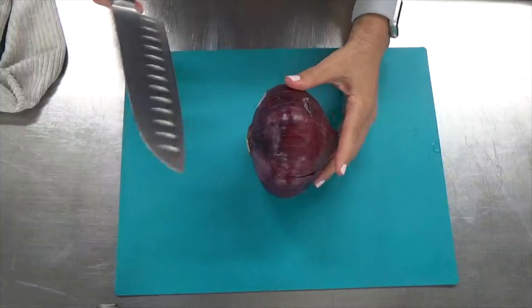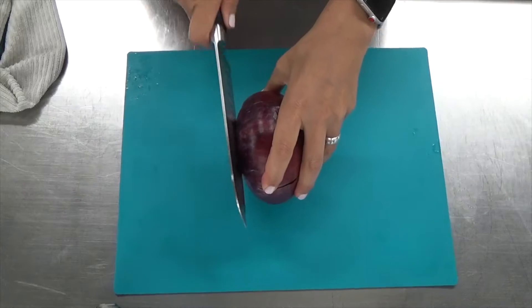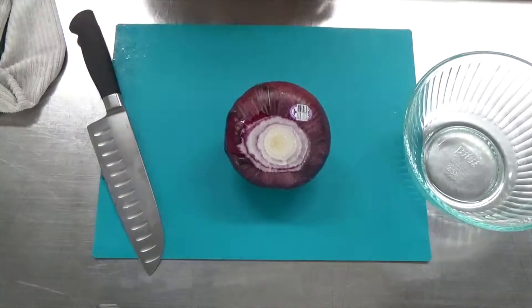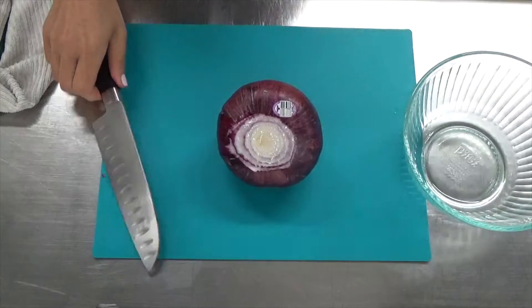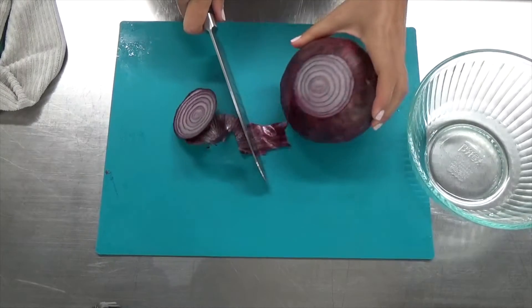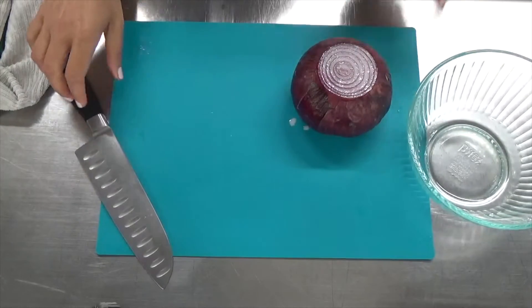Today on Luther's Kitchen, we're making pico de gallo. To start, I'm cutting a rather large red onion. I'm clearly not going to use all of that, but it's important to always cut the ends off first. I think of it as a globe, so I'm cutting the north and the south pole, and then I'm going to cut the north and the south pole.